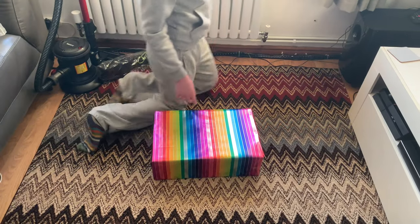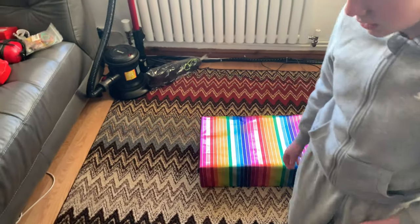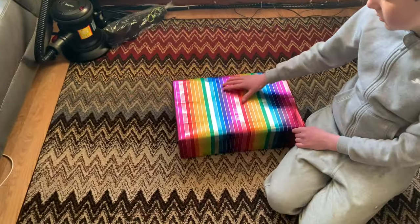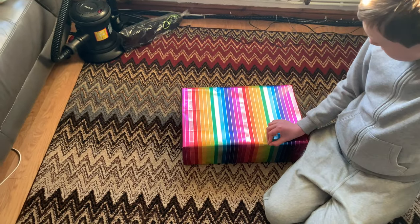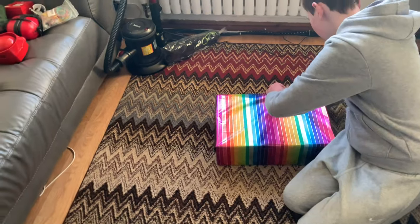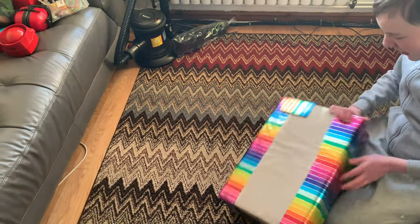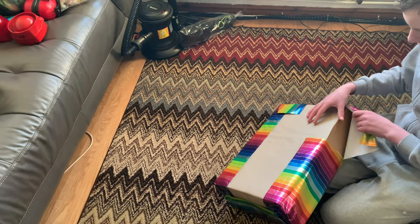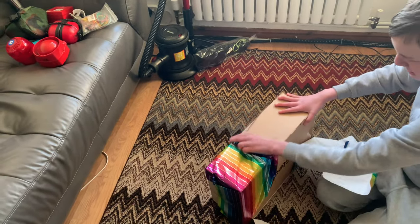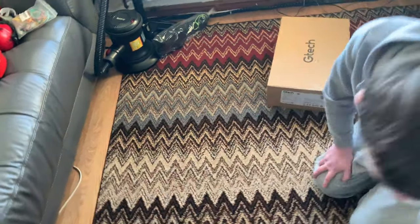Hello YouTube, this is Vacuum Mad 8 today and we're just going to do the second part of Carl's birthday vacuum unboxing. You probably spot what's in the corner over there. You'll never guess what's in this one if you watched the first video. We did run out of wrapping paper sadly - with everything going on, wrapping paper is something you need to go to the shop for.